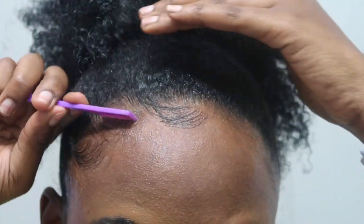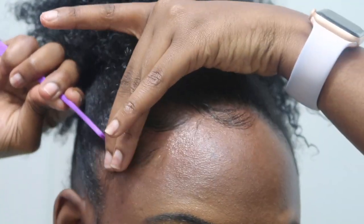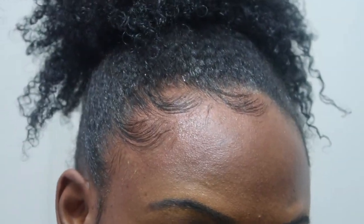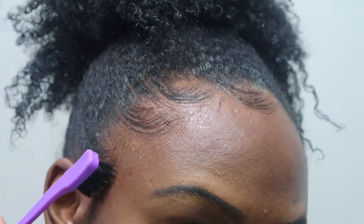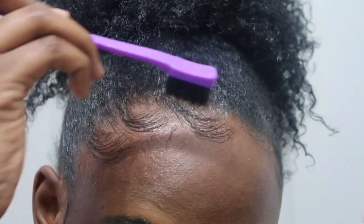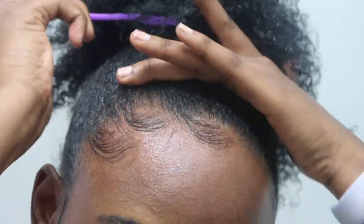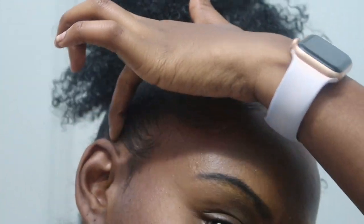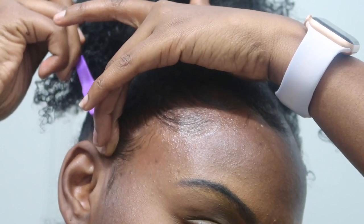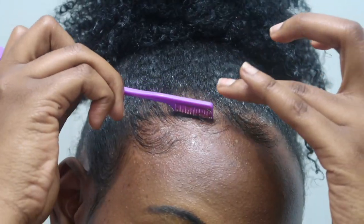Pay attention to my fingers — look at that middle finger. What I do is comb it and slide it with my fingers. It's really that simple: comb it or brush it and slide it with your fingers. Sometimes you want to take your finger and just place it on top of your edges while you're brushing or combing it back. And voila — that is how you make that perfect swoop swoop doop.